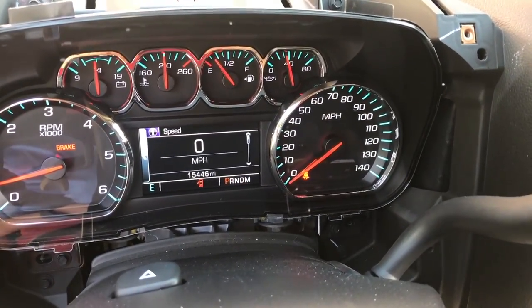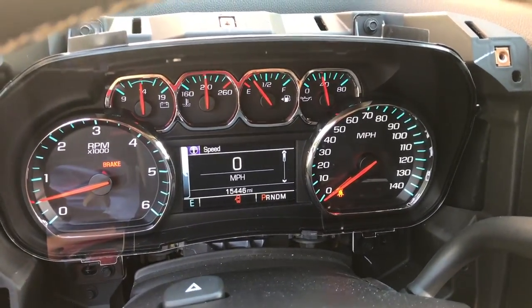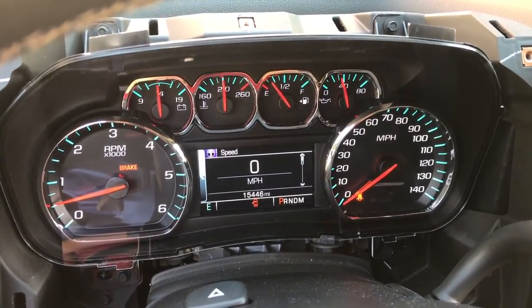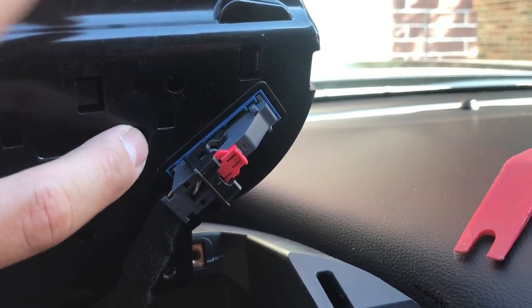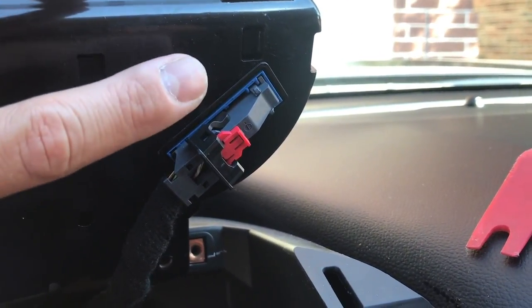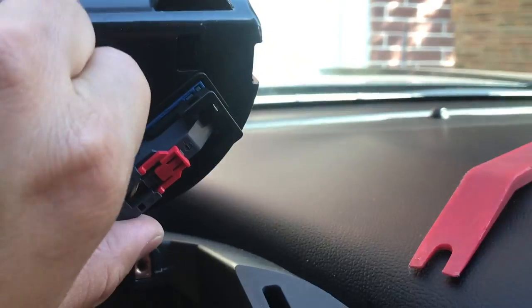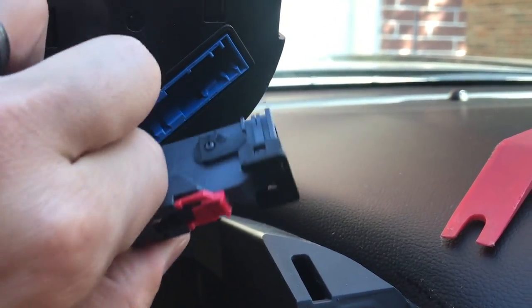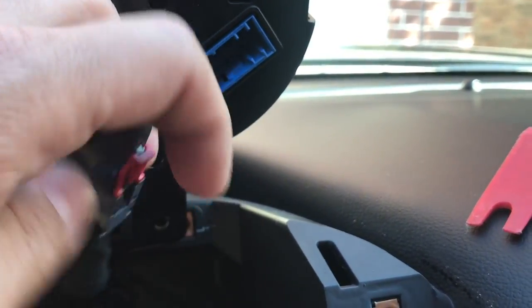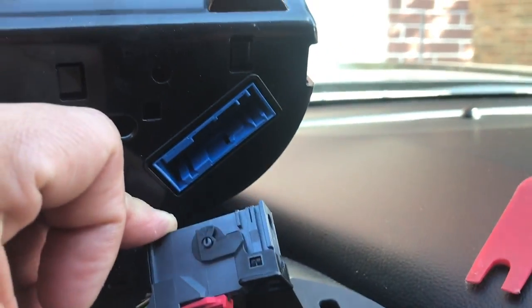I'm going to go ahead and turn the truck off now — it's a little warm today so I had the AC blowing. We'll get those four bolts out and this cluster should just pop right out. On the harness connector into the cluster, there's going to be a red tab. This red tab is in the locked down position, so you want to slide that red tab up and then the black lever will release. You may have to squeeze the sides a little bit, but it will rotate in the opposite direction and allow you to pull that out.